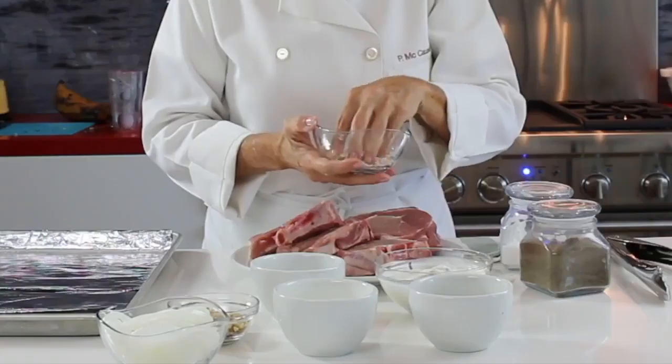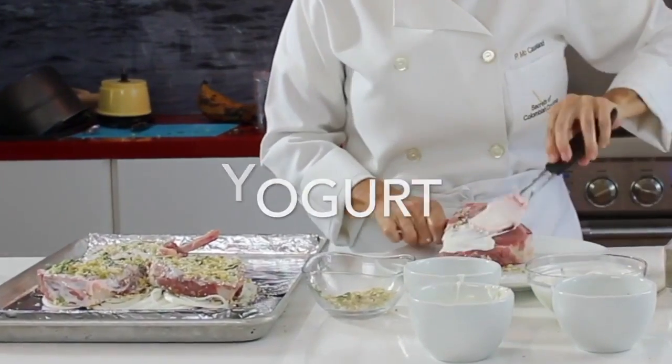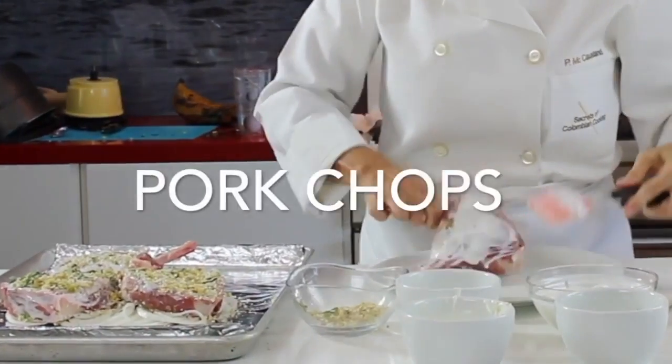Never eat dry white meat with Chef Pachi's hacks — all your food will be delicious and tender.